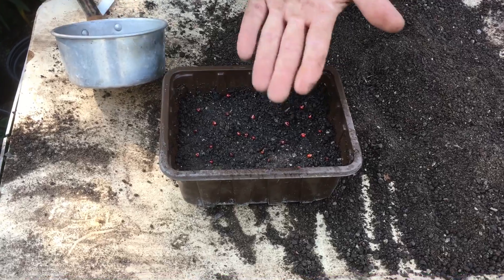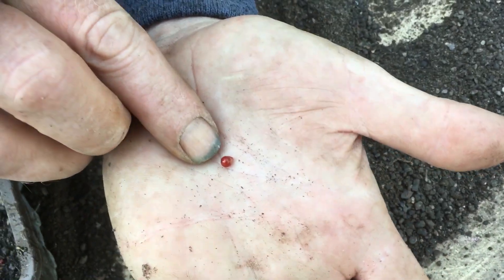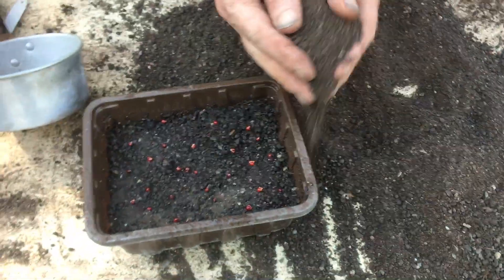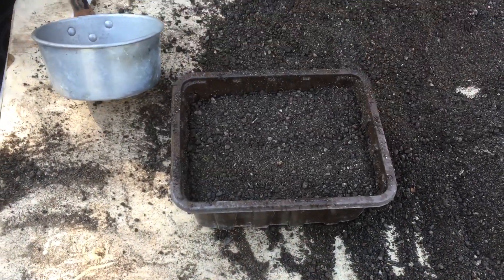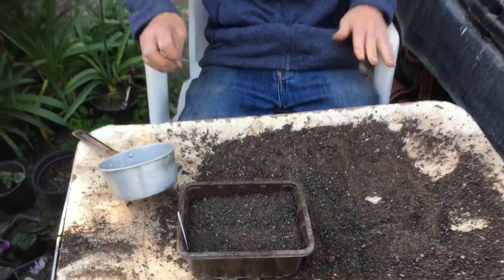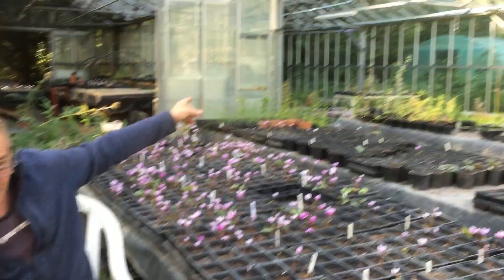Now I'm going to cover those up. As I always say, we want to cover the seed about twice the width of that seed above the seed itself. I'll pop that in there and give this a little bit of a sprinkling. Now I'm going to pop the label in.